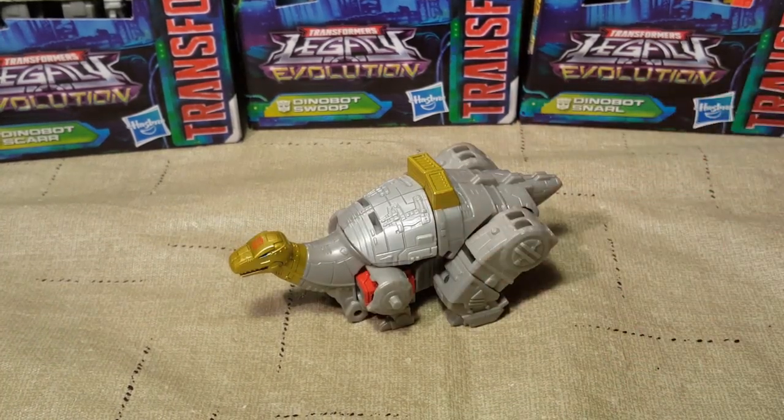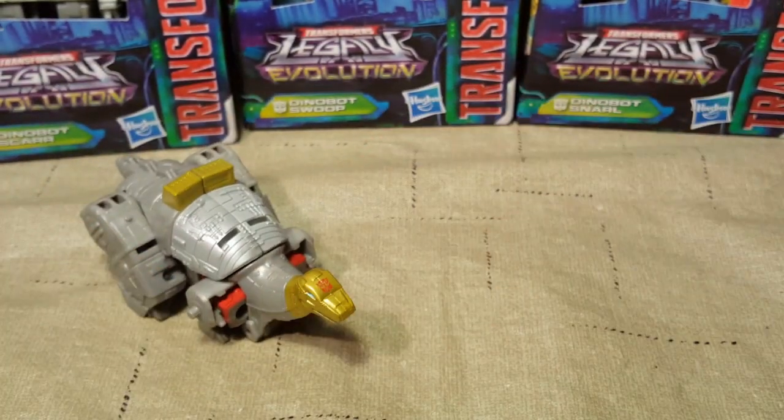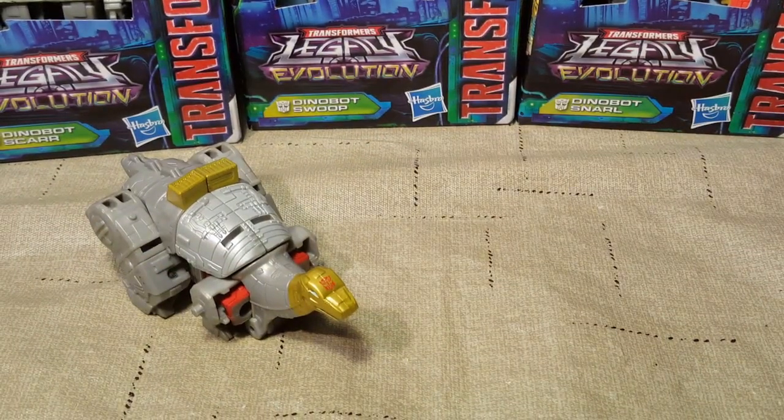He has a pretty simple transformation — I probably could have done it on screen. I actually managed to do the transformation without looking at the instructions, so I don't know if I did it in the right order, but I did do it right. Here he is; he's cute. I can't wait to get all six of them. They're going to look a lot better in robot mode standing side by side than dinosaur mode, but either way they're still going to look cute.